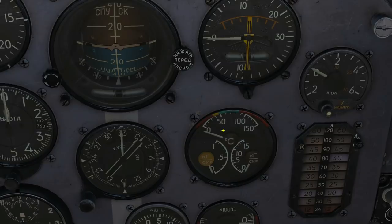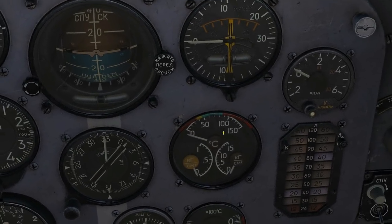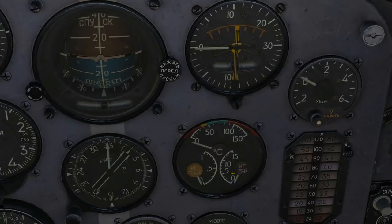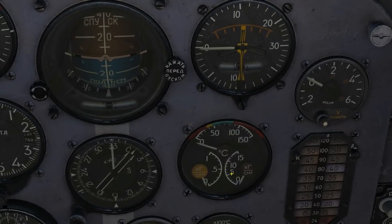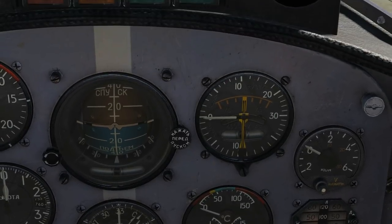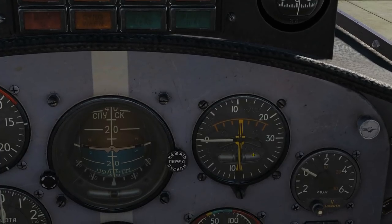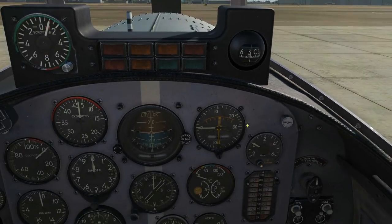We've got oil pressure on the right and fuel pressure on the left — you'll need that. Below is a vertical speed gauge in tens of metres per second: up means climbing, down means descending. There are also a slip gauge and a turn gauge visible.